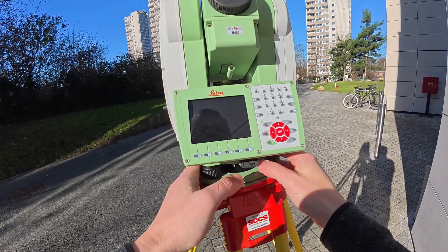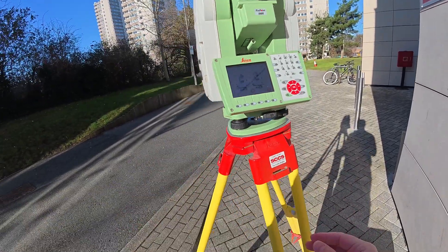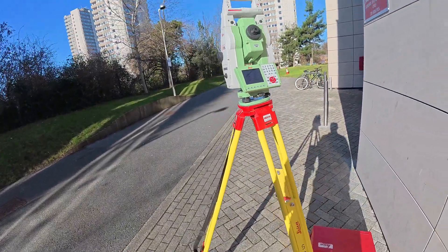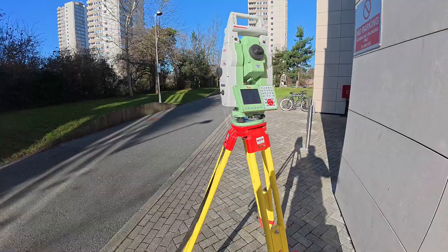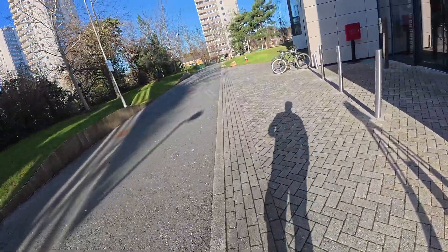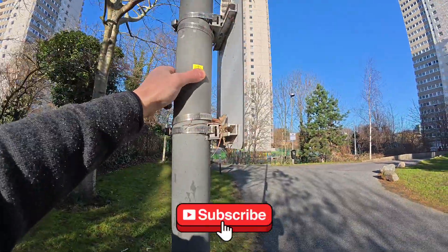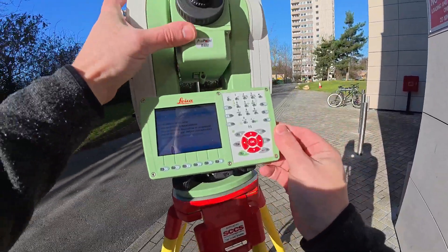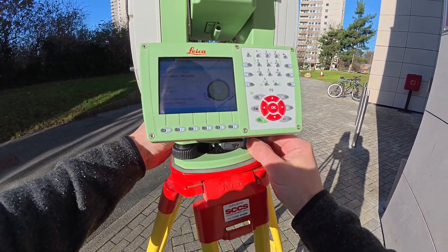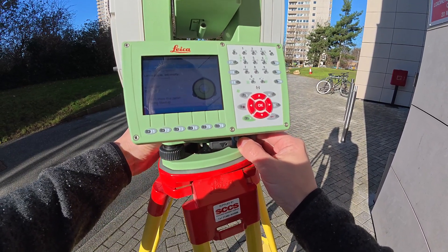I'll just level it quickly and turn it on. I'm not going to be using the controller for it — what I need is to check the angle, and the instrument is going to show me the information I need here. I just need to put the retro target on one of these lampposts, and that's what I'm going to be shooting. We need one point in space really to check it. I'm using the total station only, and obviously we want to level it spot on — it has to be perfect. The setup has to be perfect, and we're checking the error.